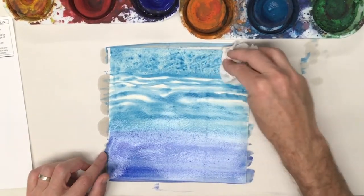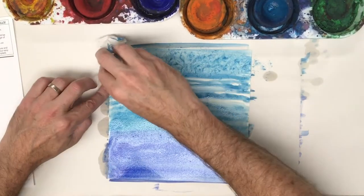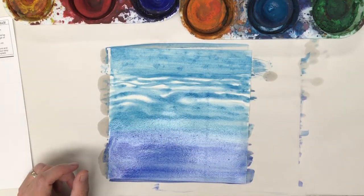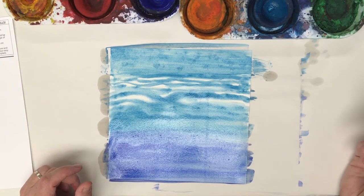At the same time I'm making a little texture. If I don't like that texture I could just pull it off more. That kind of looks like wind. And now I'll let that dry and then I'll do the next step of my project.